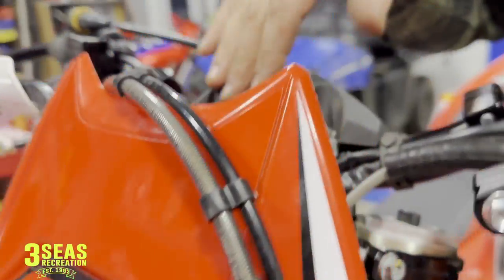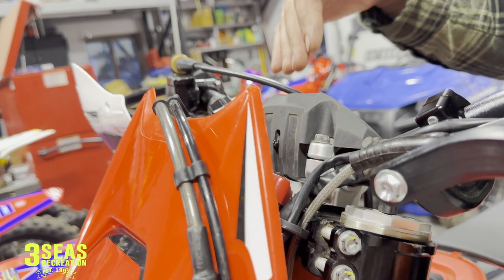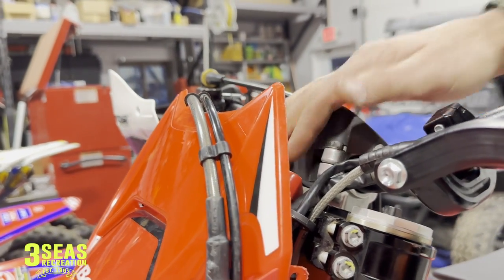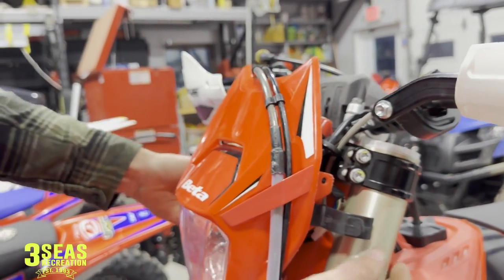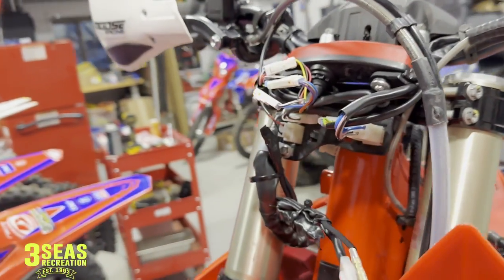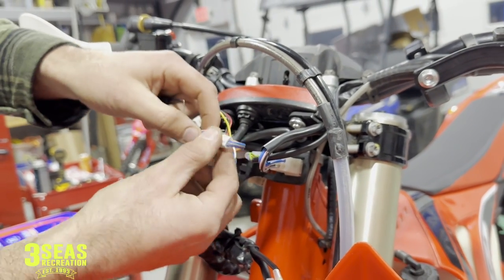On your display — I'll throw a picture in here in a second — the check engine light will only come on from a TPS sensor or the oil pump. So we need to unpin this in your display so you're not riding with a check engine light on all the time. What we're going to do is unplug your mask so you can get your headlight out of the way.